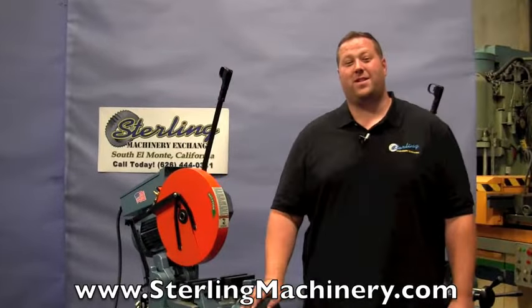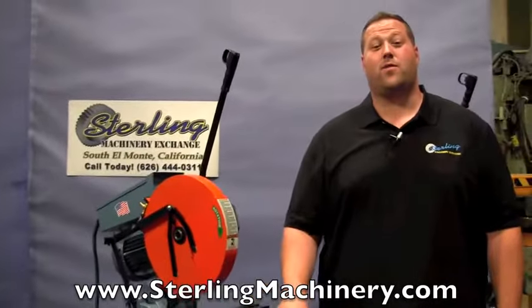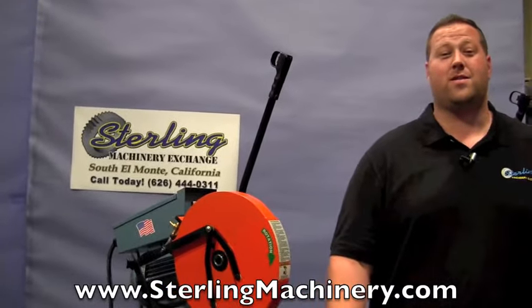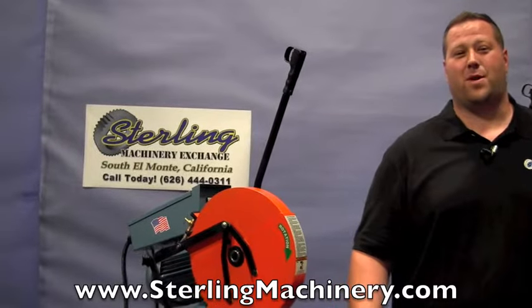Hi, I'm Adam Mattis with Sterling Machinery Exchange here in South El Monte, California. We have over 2,000 new and used machine tools in stock, such as press brakes, shears, grinders, lathes, milling machines, saws, and much more.